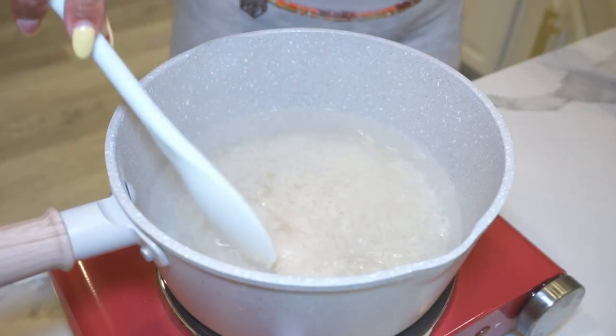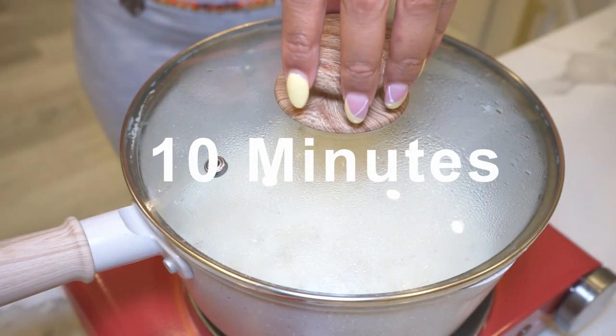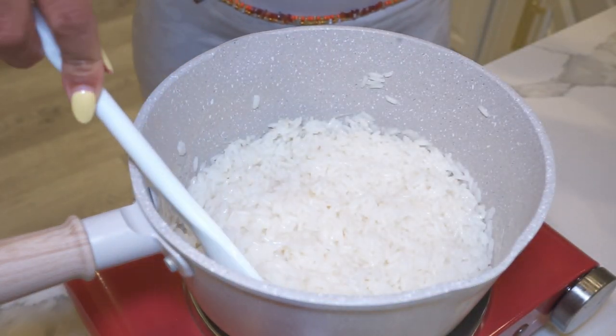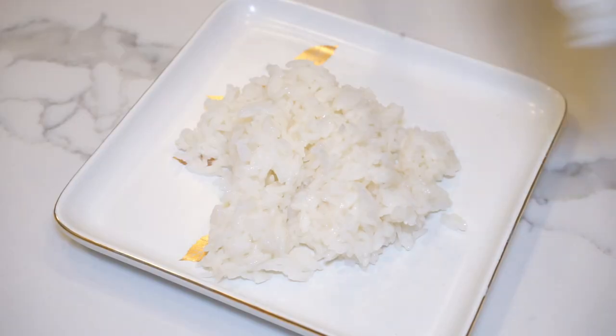Add our one cup of rice, gently stir, lower to medium heat, and recover our pot. We will wait approximately 10 minutes, or until we see holes begin to form in the rice. Then stir for some fluffiness.